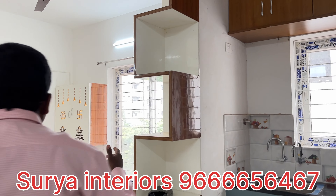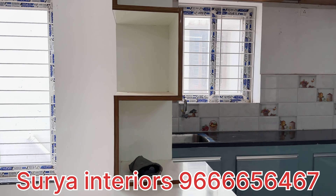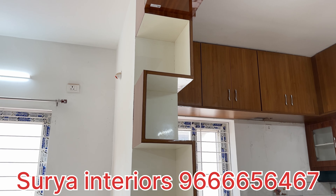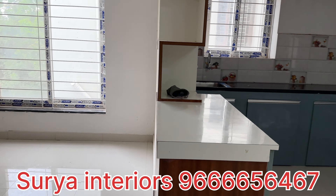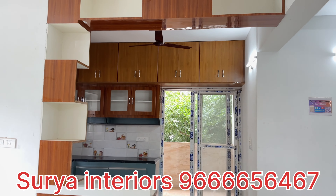It matches the wood pattern and the two colors. This is the breakfast counter — it matches the color combination. These are semi-factory fitting doors with cutting and edge binding. We are working here.